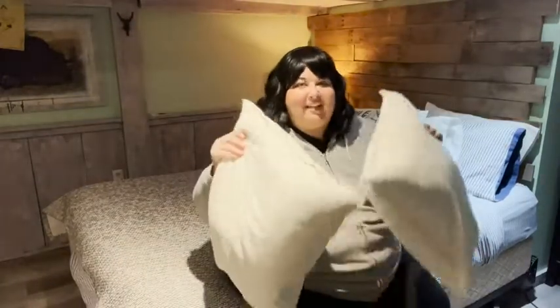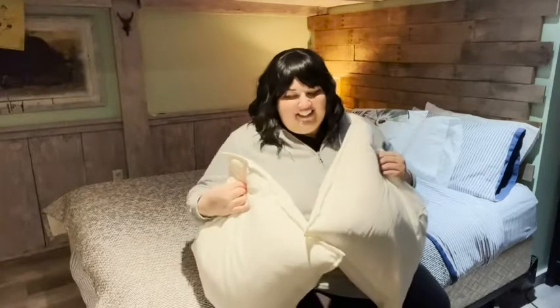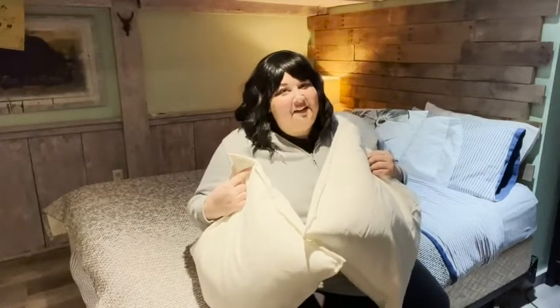And you have two awesome plush pillows. Oh, I can't wait to go to bed tonight — that's my point of view.